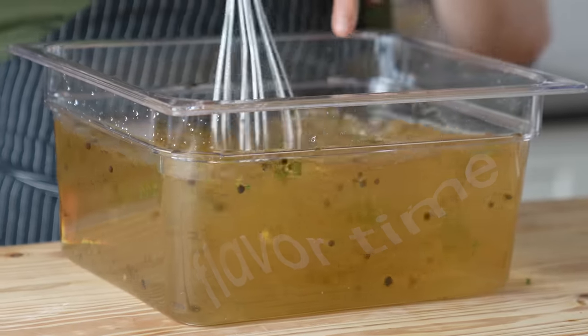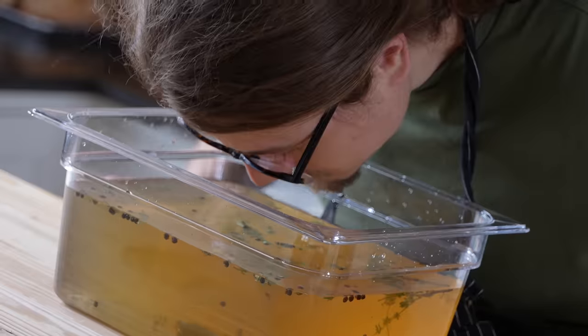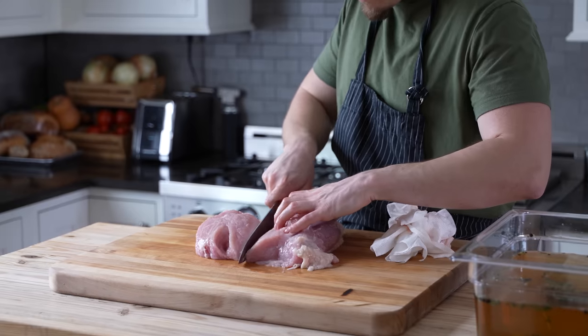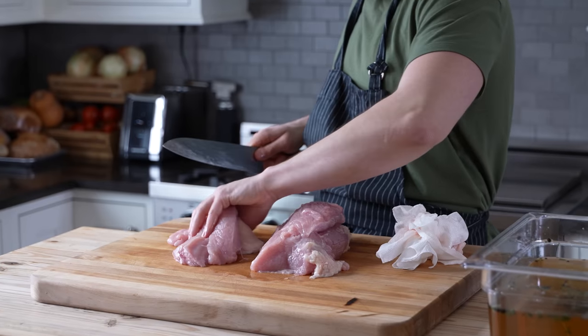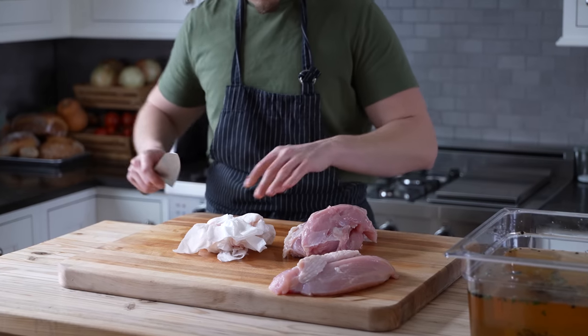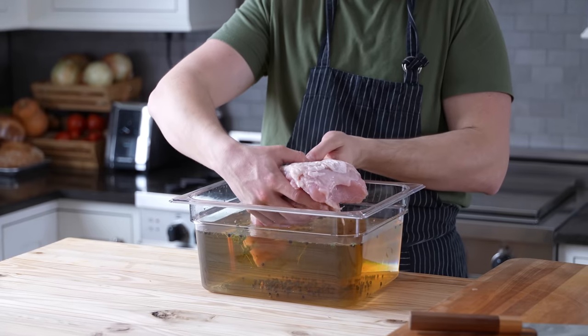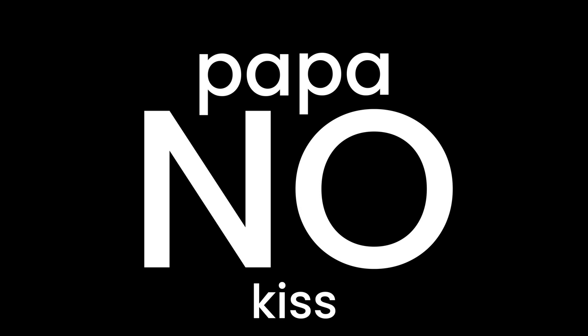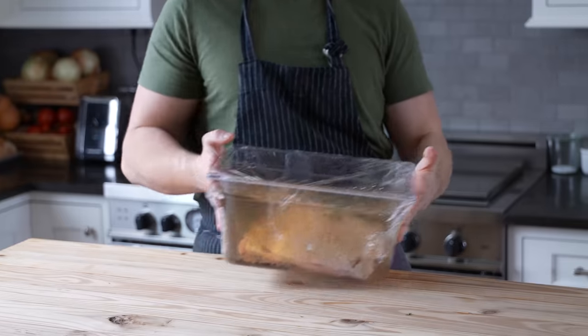Flavor time — that's your brine. Next, you're going to need one large skin-on turkey breast. Mine was a little misshapen so I cut it down a bit, but you don't have to do that at all. Gently submerge your bird into the brine and make sure it stays under the water. Cover it and let it brine in the fridge overnight.